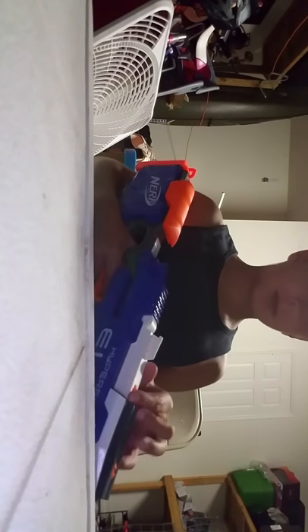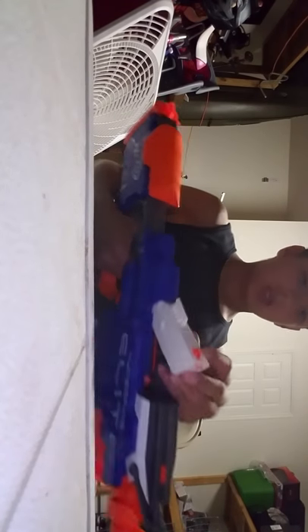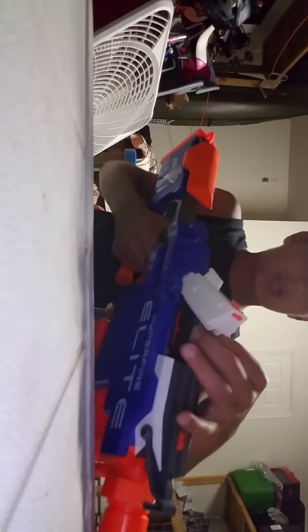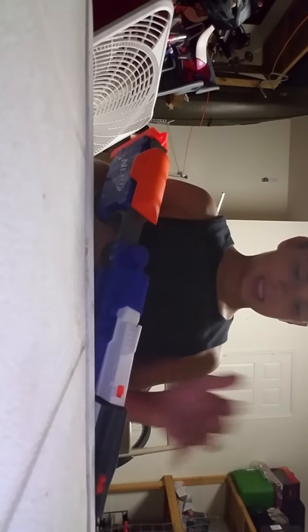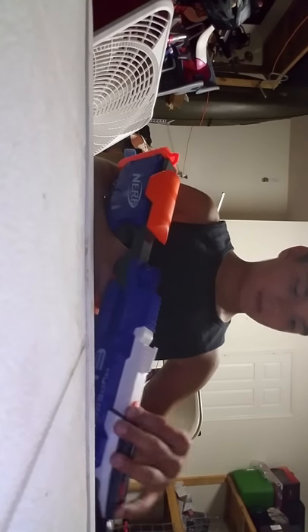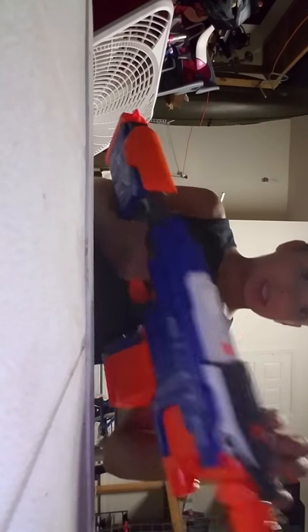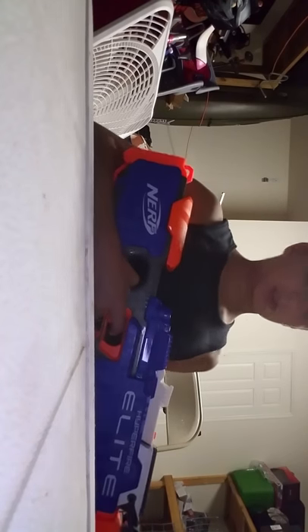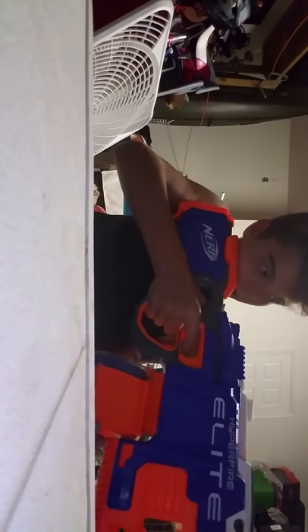To open the jam door, I'm pretty sure you do that and flip it up — yep, you just flip that switch back, push it down, flip it back, and you got a little jam door right there. It's a little hard to get in there but my hands can fit. Also, tactical rail over here.